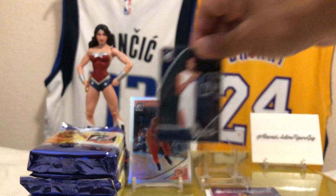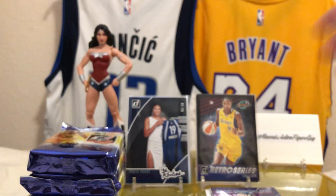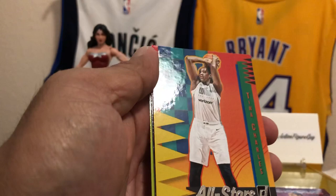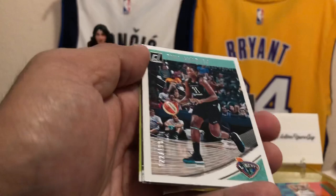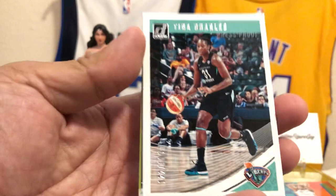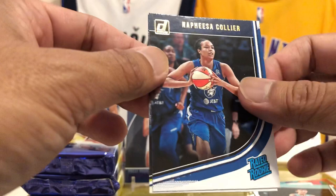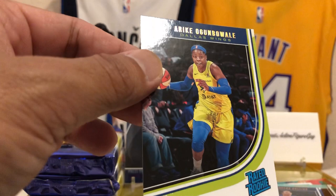We got more packs to go. We got Maya Moore of the Minnesota Lynx — cool picture of her. We got Tina Charles of the New York Liberty, Press Proof, 122 out of 199. Rated Rookie Han Xu of the New York Liberty — we'll sleeve that up. Nafisha Collier — that's her action shot of the Lynx. And Arike Ogunbowale of the Dallas Wings.